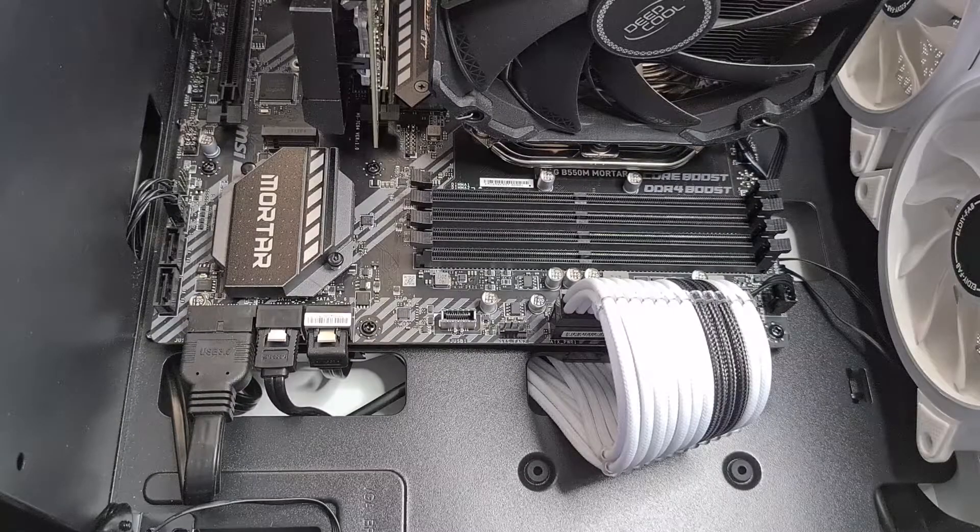Hey, and welcome to another tutorial video. Today I'm going to be showing you how to install the Corsair DDR4 RAM into your PC. Let's go!